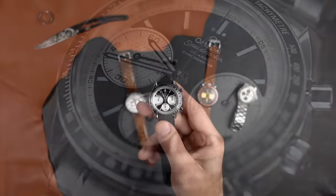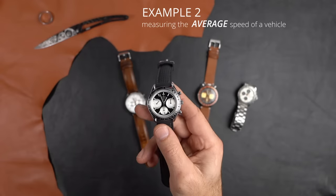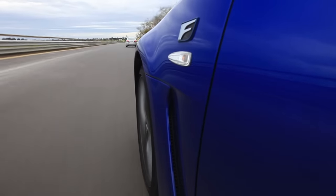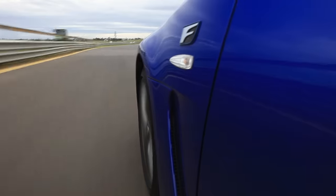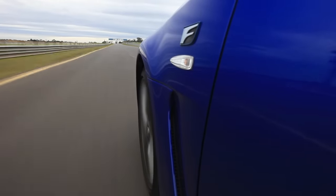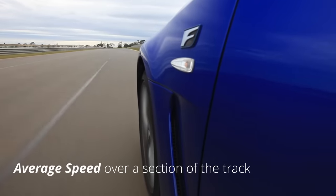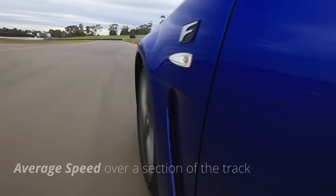Let's do another example — how to measure average speed. Let's say this same vehicle is traveling on the racetrack going around bends and curves, and there's a particular section where the racing driver is not very efficient. What they use the tachymeter scale for is to measure the average speed between two points.